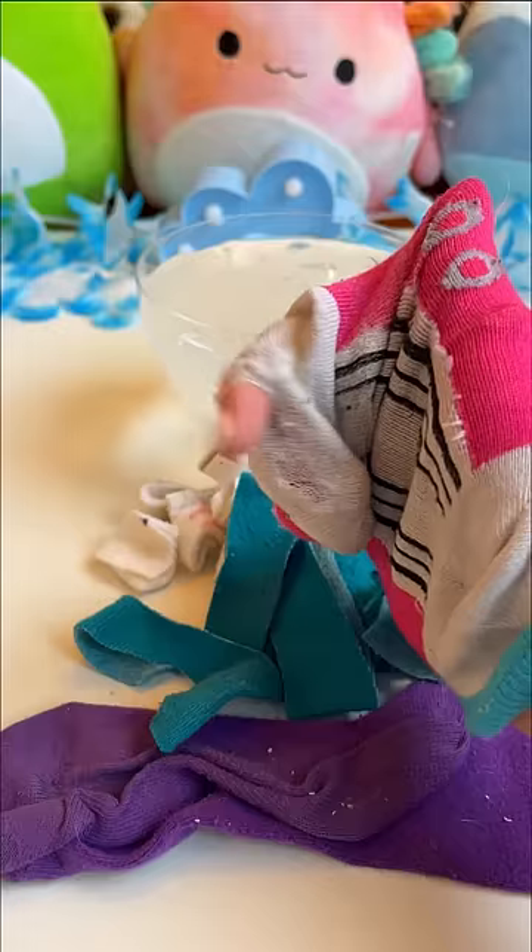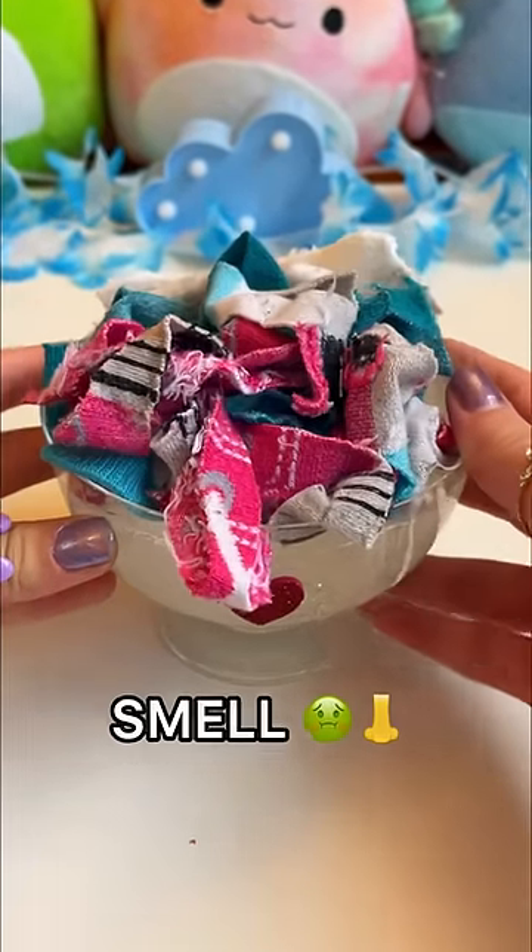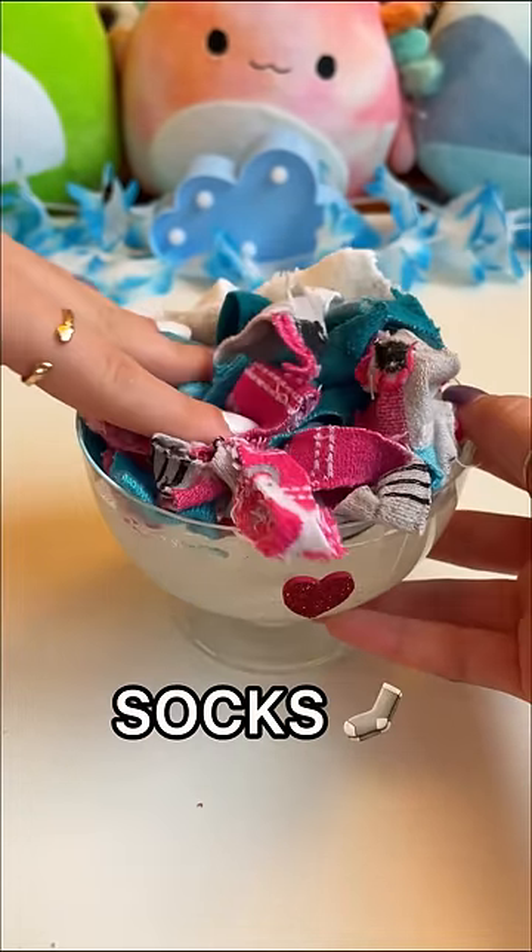I love putting socks on my hands. It looks like a hot mess and it's starting to smell. So if we get 5,000 likes, I'll mix the socks into the slime.